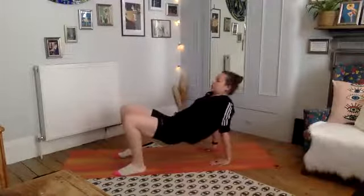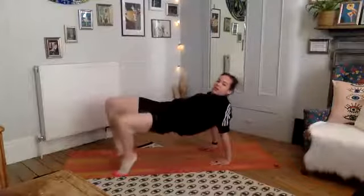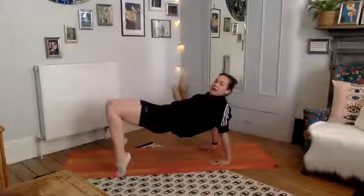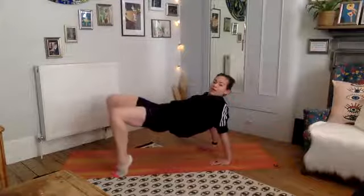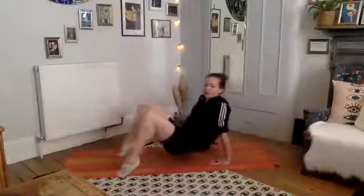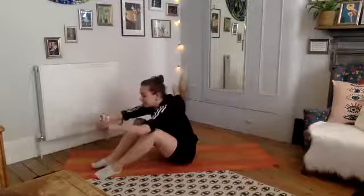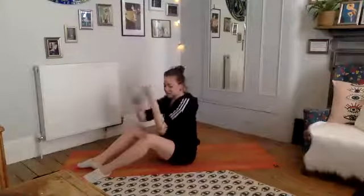Hold it up here — lift your bottom up to find a reverse table. Bring your knees to touch, then in and open, squeeze and exhale. Make sure your back arms aren't locked — bottom squeezes, exhale, for four, three, two, one. Push a little higher, squeeze your bottom, and roll down. Come forward and give your wrists a roll — you might have felt quite a lot of tension there. Take an interlace and push the palms out, a little roll. Well done.